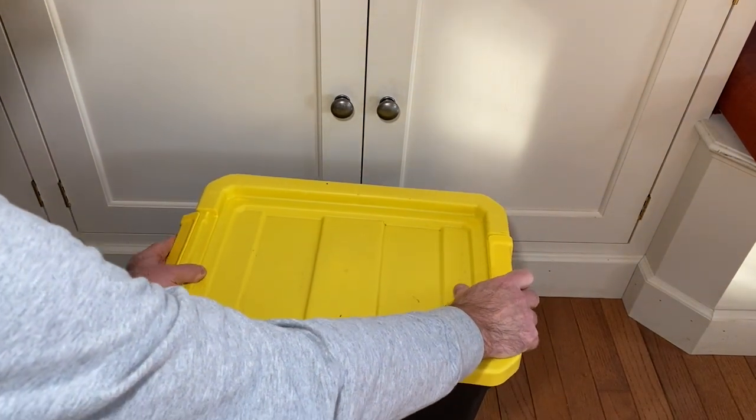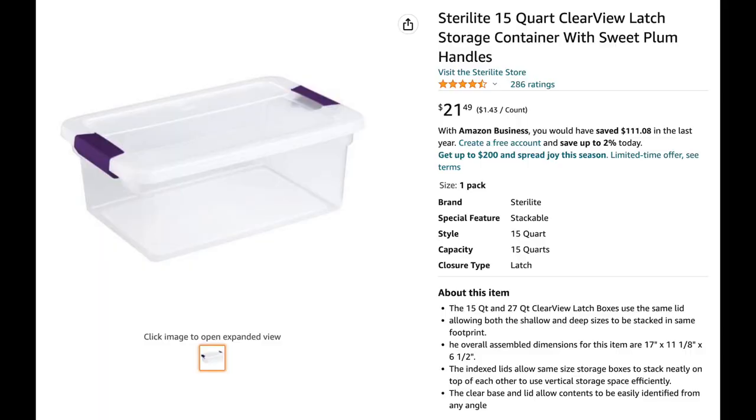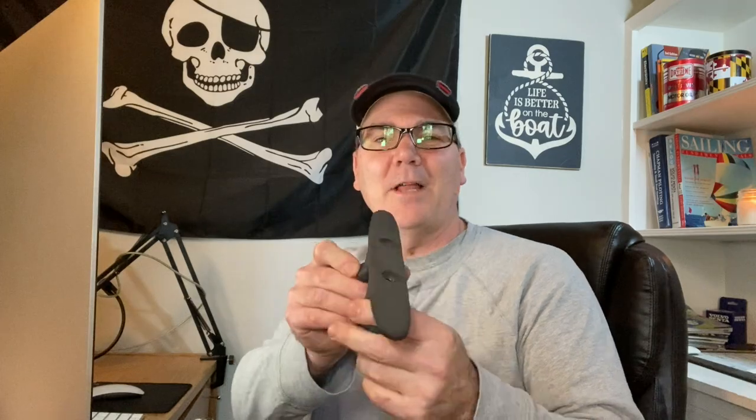If you only kayak, you might want a smaller box, or you might just use the box to transport stuff back and forth to your kayak. Either way, having a box like this to keep all your stuff together is very important. Number four: a plastic cleat. What's a plastic cleat? This is a plastic cleat — this one is about eight inches long, and I use it for tying off my boat at the pier at the marina.